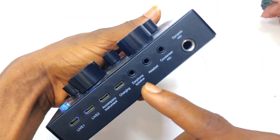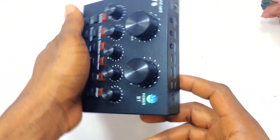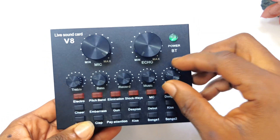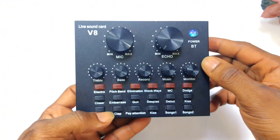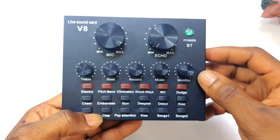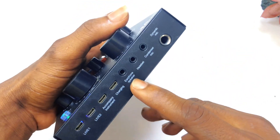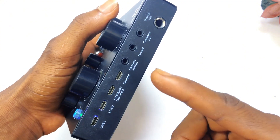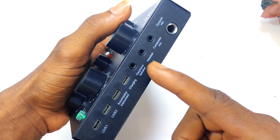Moving on, we have the earphone speaker port. If you want to monitor your sound as I've stated, you use this button to monitor the sound. So if you are speaking — for example, as I am recording this video using this V8 Live Sound Card — and you have a speaker, you can connect it right here and have the sound played directly through the speaker.